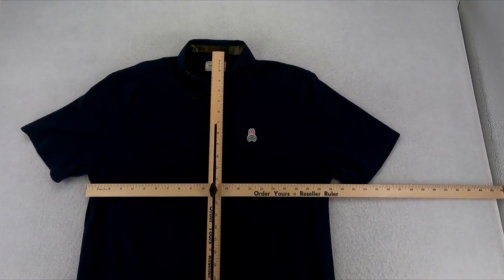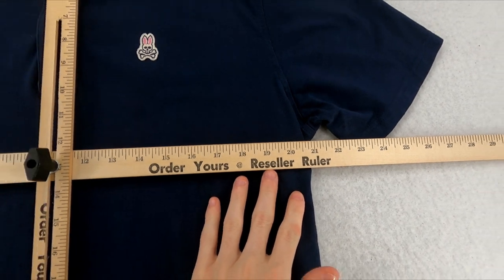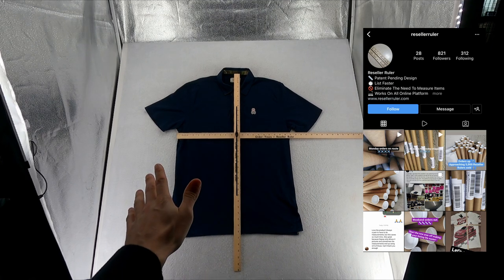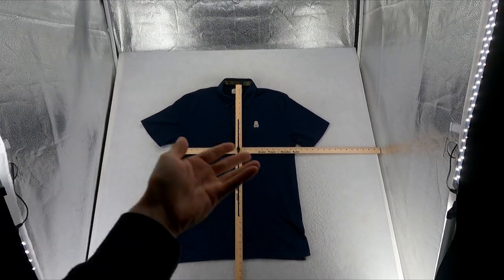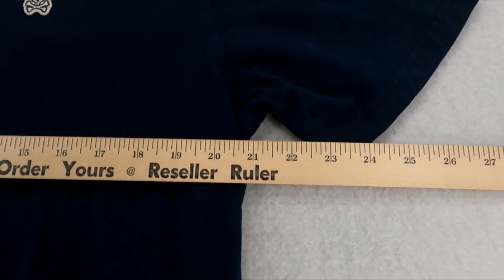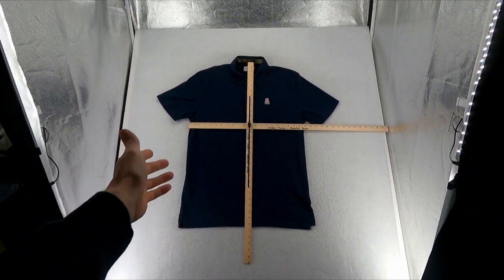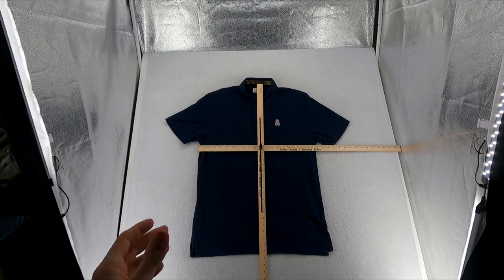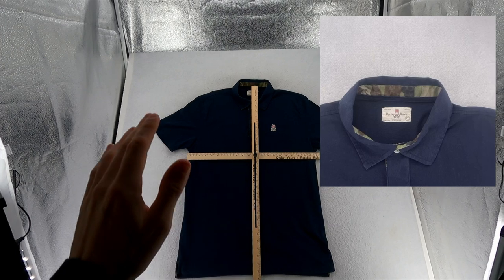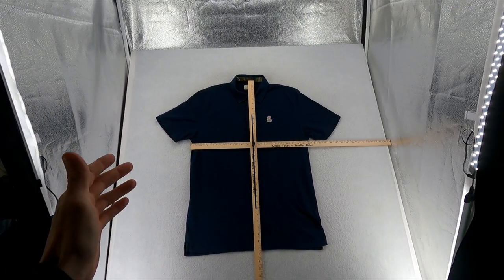This ruler is actually from Reseller Ruler — you can find them on Instagram at reseller_ruler, I'll link it in the description. It measures the length and chest dimensions all in one go, so you can snap a photo and also get a close-up of both measurements. Measurements are very important to your listings. I like to take around 10 to 12 photos per listing — yes, 10 to 12 photos. It's a lot, but it's well worth it for your customer.